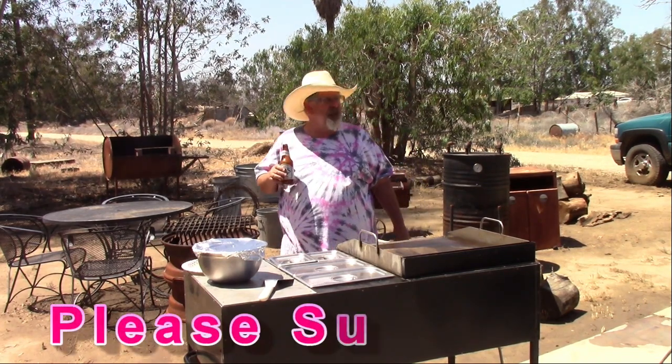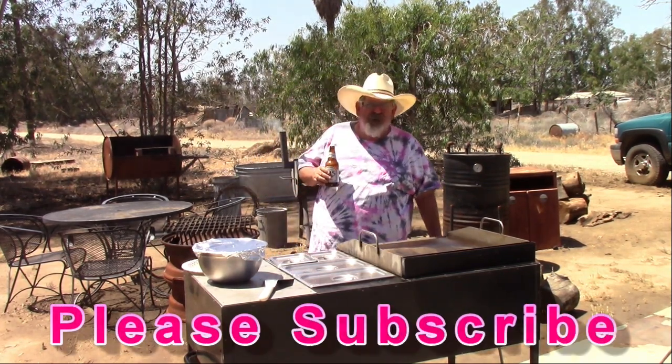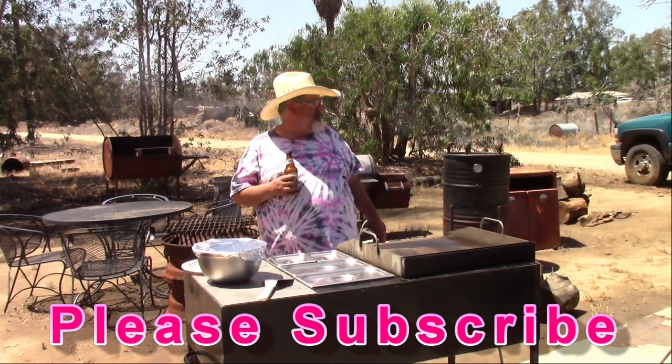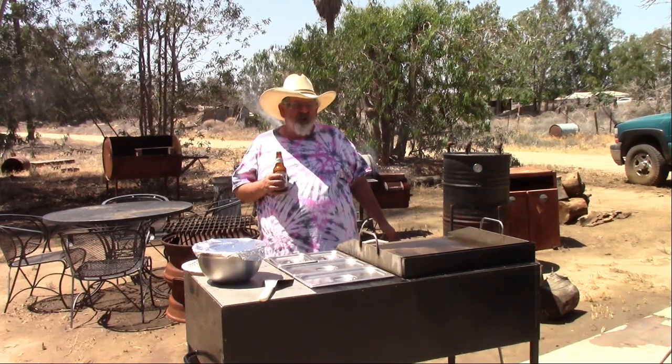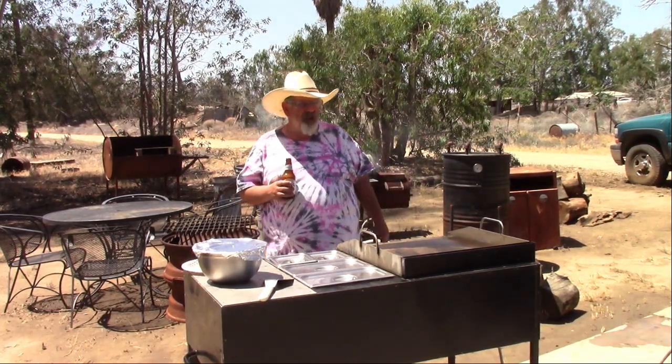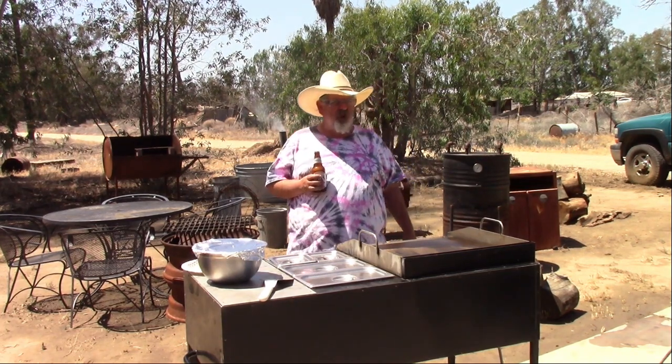Street tacos, Mexican street tacos, carne asada street tacos — call it what you will. I like to call it Rico's Dirt Road Tacos, because we're a little different. We're not your typical street taco.